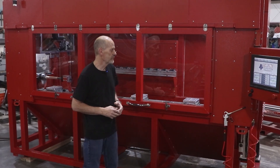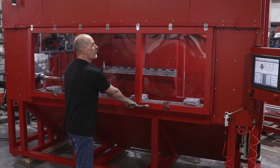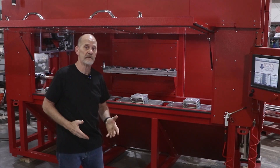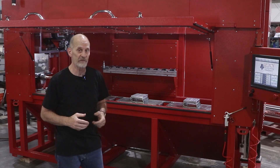So this particular machine, like all Rogues, has the advantage that it's fully enclosed. That means that it's very safe to operate, it's very quiet, and it's dust free. Three bonuses in one machine.